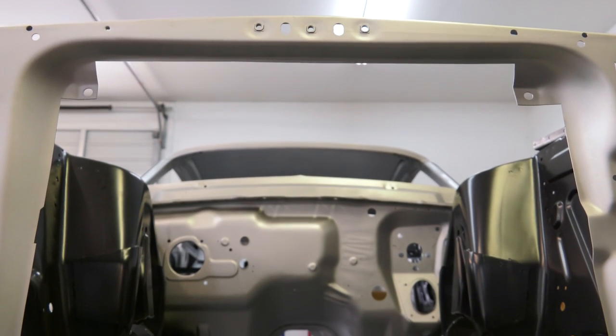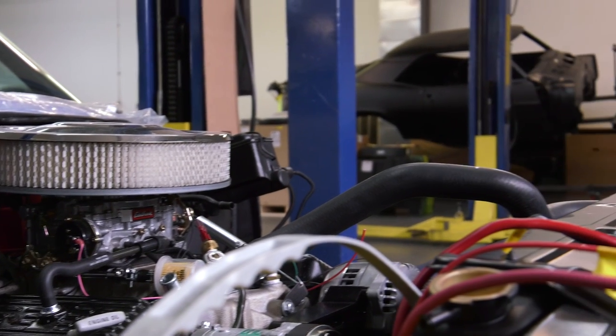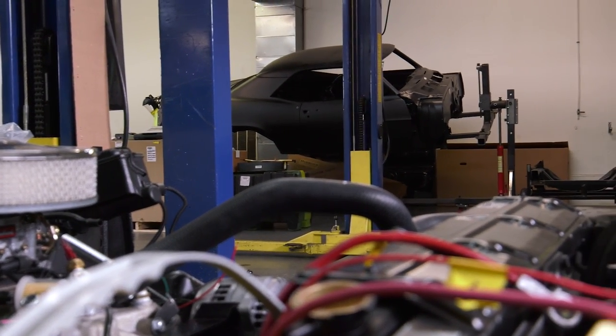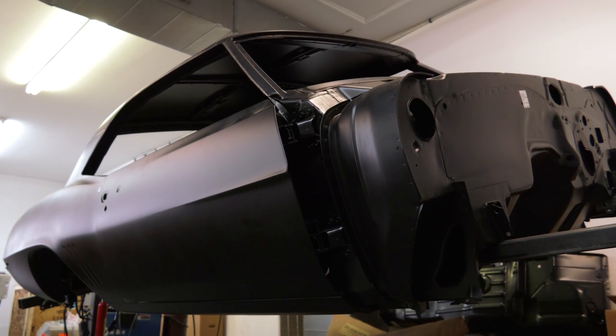What we do is take that raw shell and build a completely new car. Once we're done, it's a brand new car from front to back, every piece. We try to keep the original look of the car with all modern technology — powertrain, driveline, everything in the car, electronics — all modern-day technology.